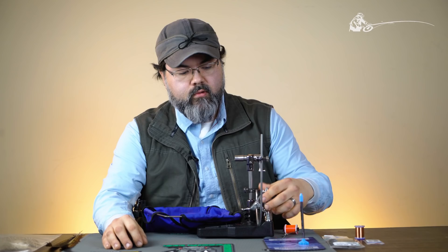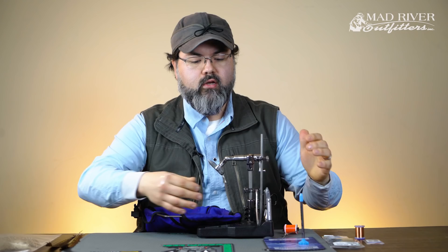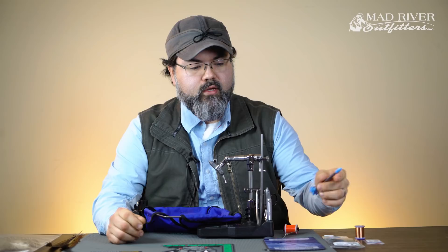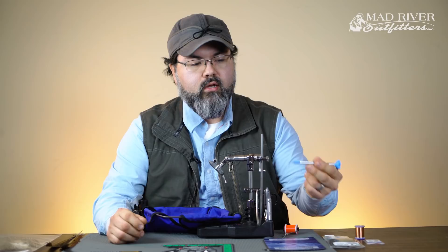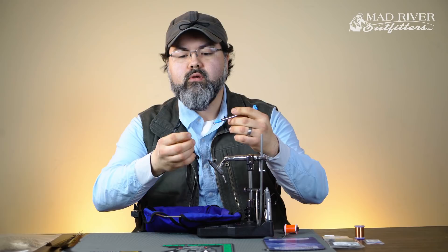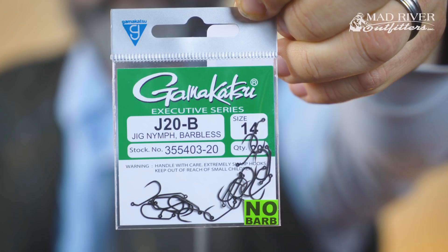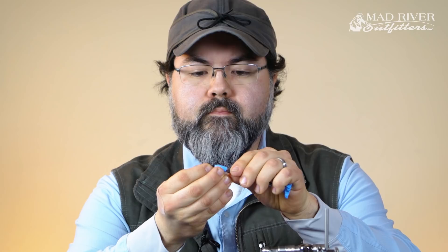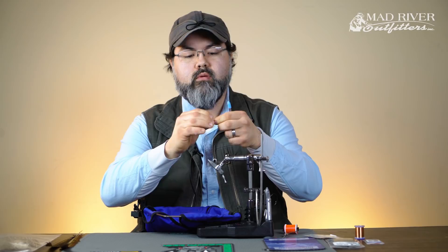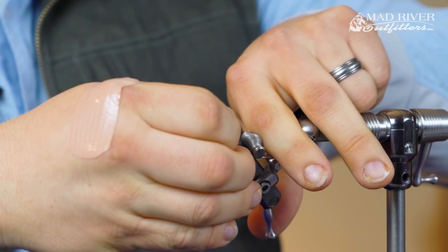First I'm going to put the hook in and use this bead master pad — look for a review on this in a bit; it's one of our customers who actually produces these. It's got a tool that helps you pick up the hook, and some beads are magnetic. So we're just going to get a Gamakatsu jig hook and throw this bead on. This happens to be a slotted bead — you can use a regular tungsten bead also, but tungsten is the most important thing. This specific bead is a competition bead, a Hanak bead.